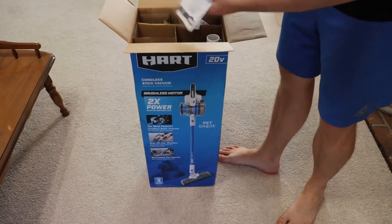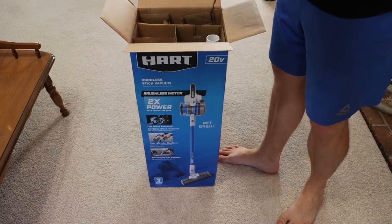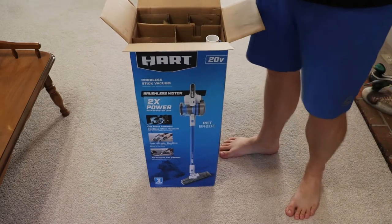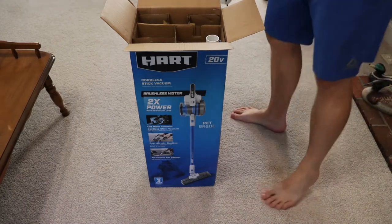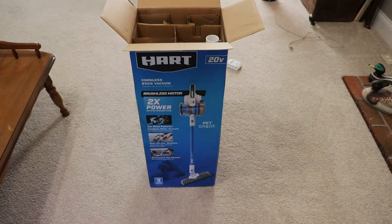This is from Walmart — it's Walmart's in-house lithium-ion battery-powered tool set. The 20-volt batteries from any of Hart's various power tools will work on this item, so if you already have the drill or some other part of the Hart ecosystem, it'll work with this vacuum.